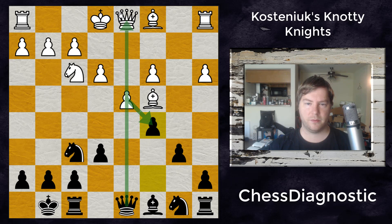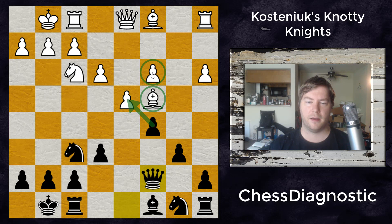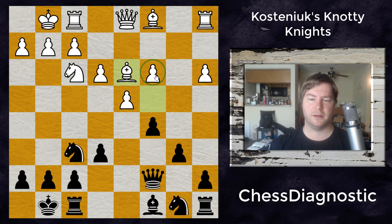Now white doesn't want to take, of course, because the queen would take, preventing white from castling as well as creating more weaknesses on that c-file. So after castles, we get queen to c7 with a latent threat of takes, threatening the c4 bishop and the c3 pawn.